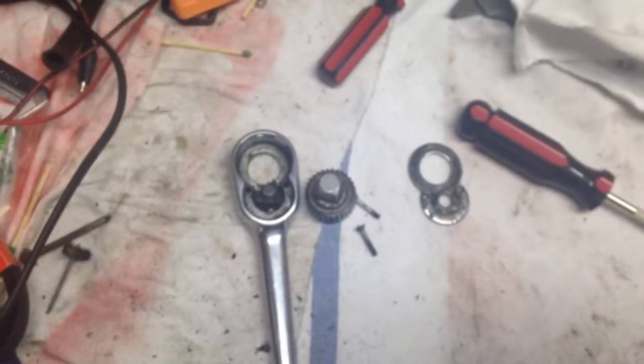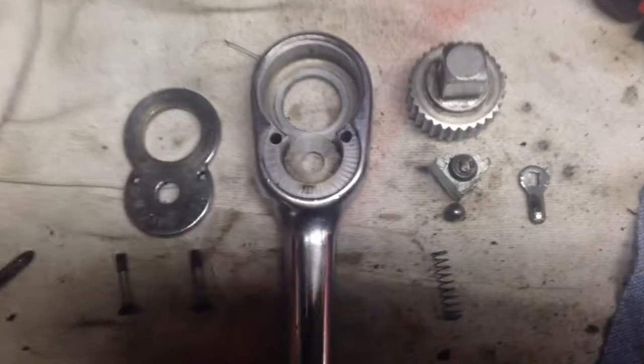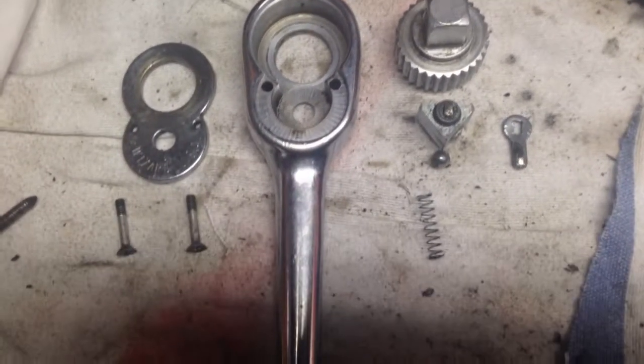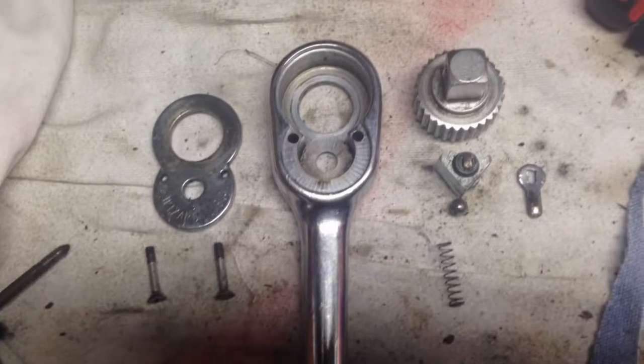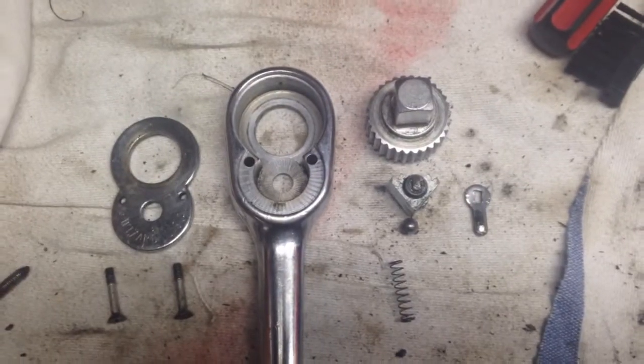We'll re-oil that little ball in there and get her back into working order. Let's de-grease it and make it not greasy — how about that. Got them all cleaned up and laid out, and now it's time to assemble.